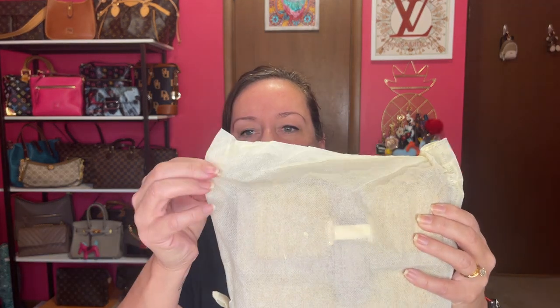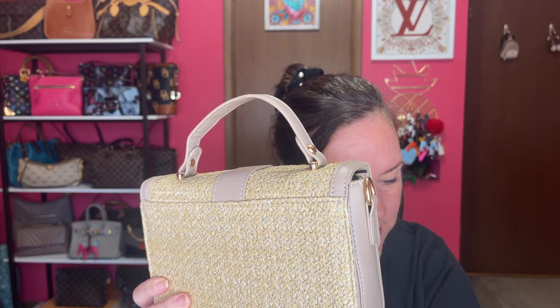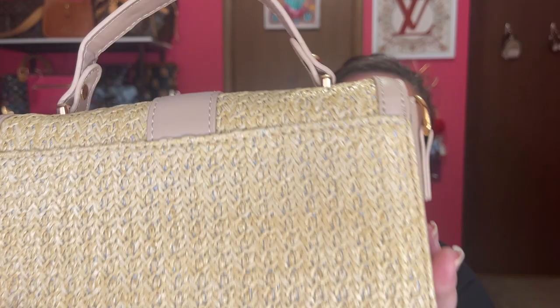It comes with a cheap dust bag you can toss. And this is the first one — right off the bat I'm noticing this is crooked. Do you see it? It's crooked on here. But this is PU leather. Here's the top handle, it's made out of PU leather, and this one is high quality straw. It's very cute — you can wear it as a clutch.